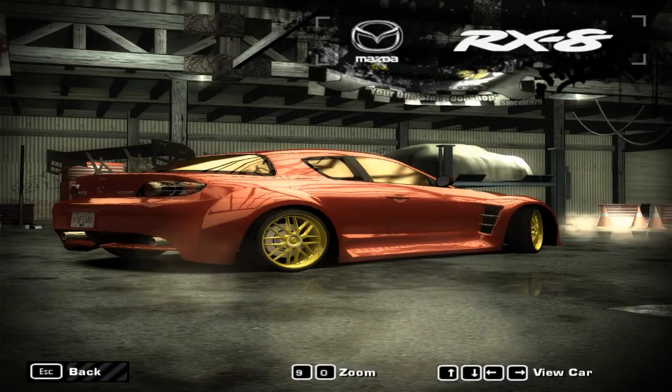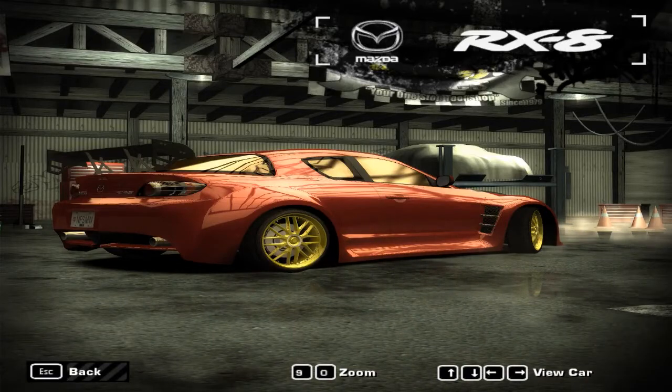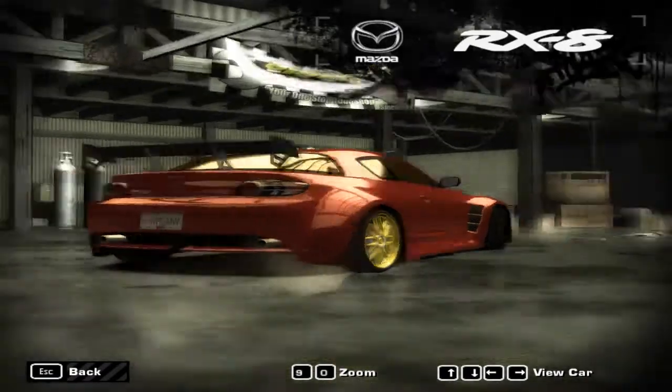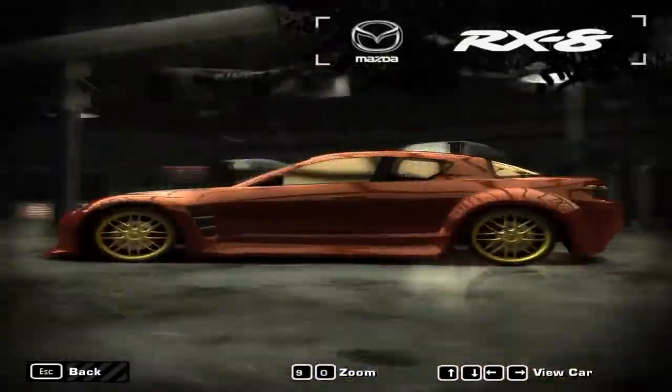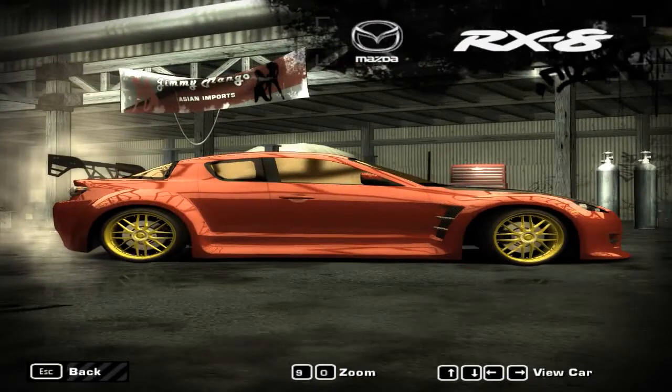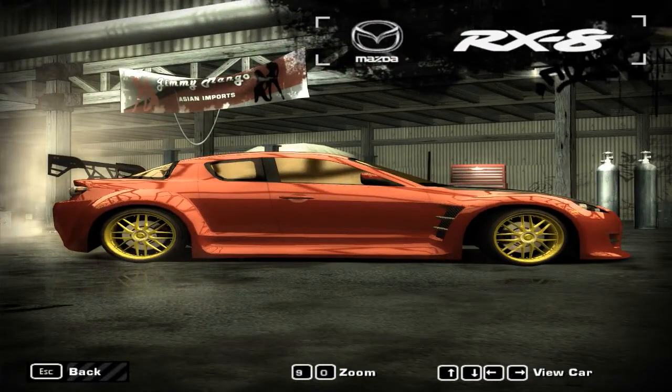Okay guys, this is what I call a car update video where I share exactly all that I did to the car. As you can see, we added up a few new things. We got some racing heart 20-inch rims — looks wonderful.